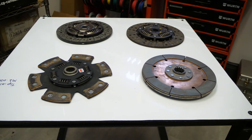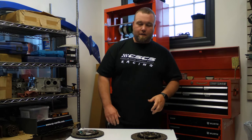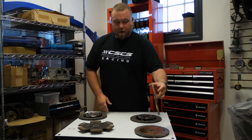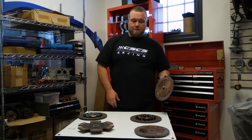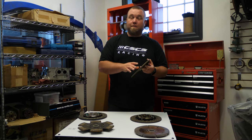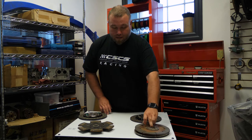A common mistake we see is somebody will show up and say they need a clutch installed, and they show up with some crazy hardcore racing clutch. Their car is a street car, and they end up putting it in anyway and are upset about it in the end.